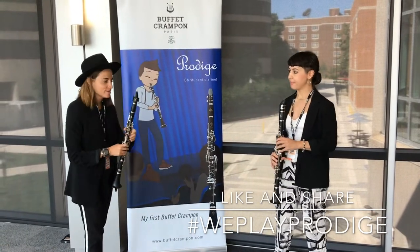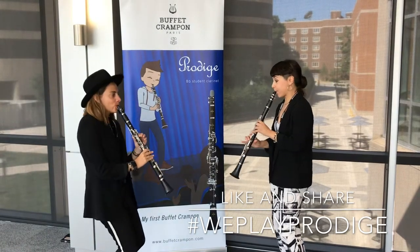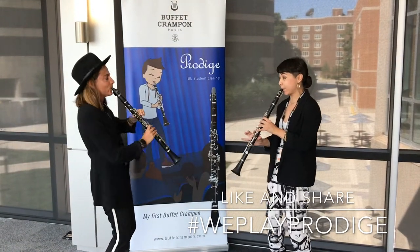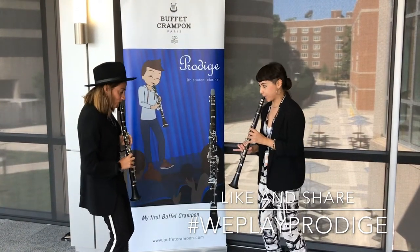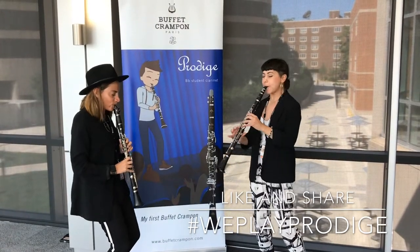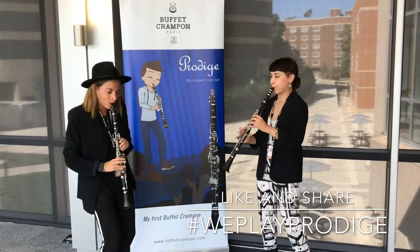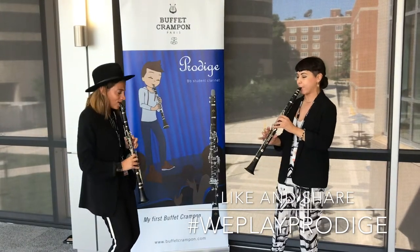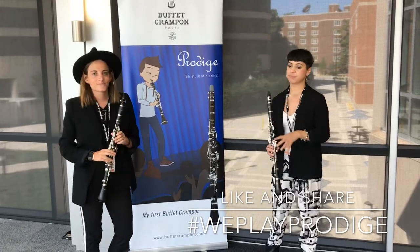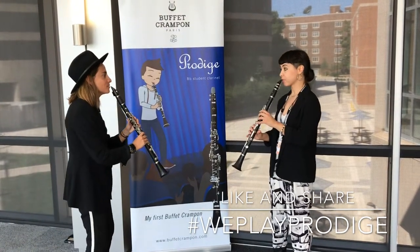So we're gonna play a little bit of Lean On. All right, maybe another one? Yeah, sure. A little bit of Sweet Drink, just a little bit, just one melody line.